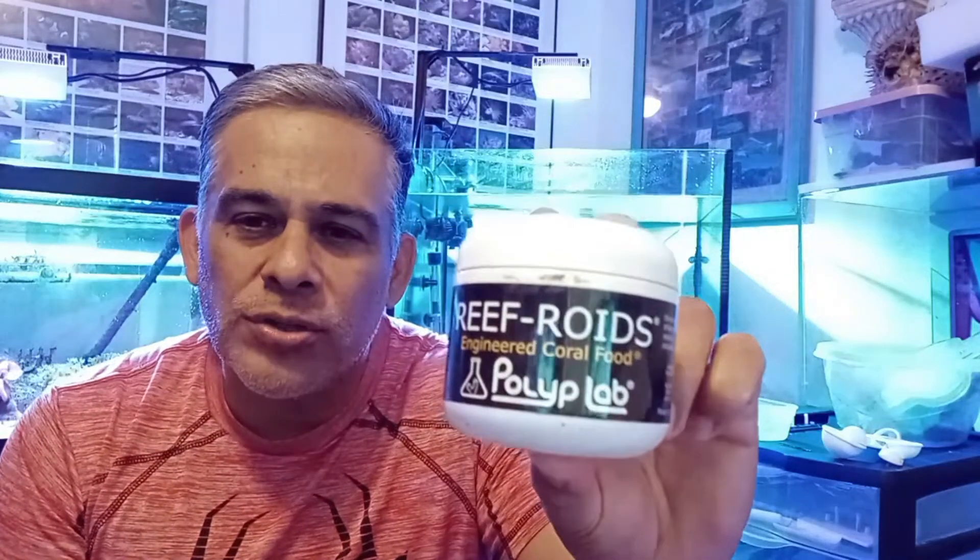I'm sure many of you have heard of it, but in case you're newer to the hobby, maybe you haven't. It is called Reef Roids — it's for your corals and it is a powder. This is something I have been using; this bottle has lasted me maybe a couple of years. That's what it looks like.